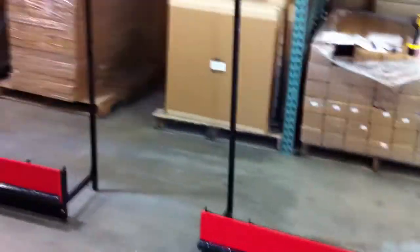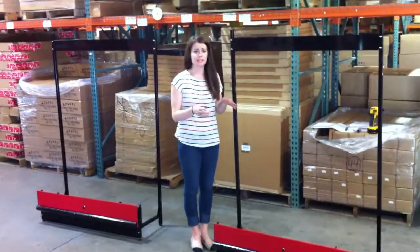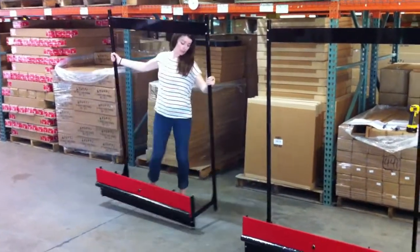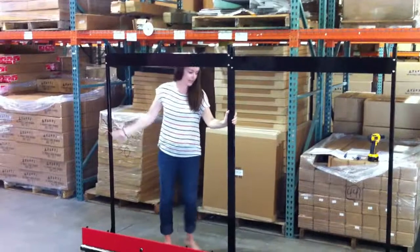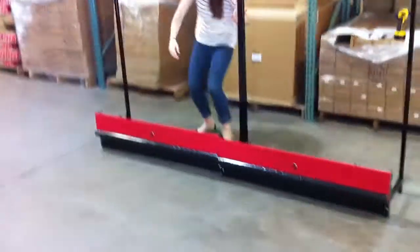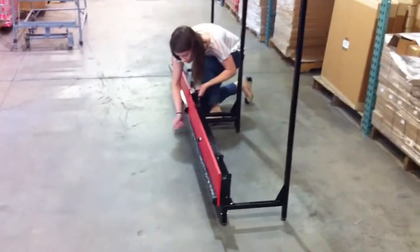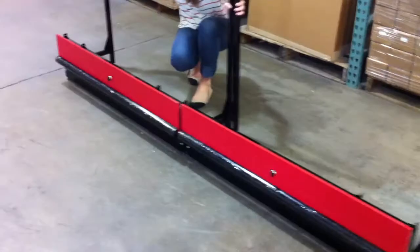Once that is set, if you're doing any run longer than four feet, you're going to want to join the units together. You can do two, three, four, however many you have space for. If you just have a four-footer, you can skip this step and go right to the end panels and back panel. Place the units next to each other and connect the legs, making sure they run in a straight line. If you have a floor that's not level, use the adjustable feet to get them to line up nicely.